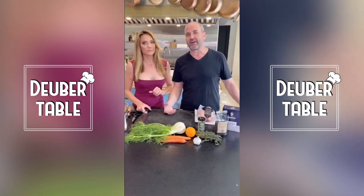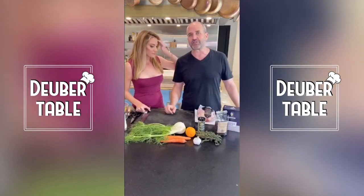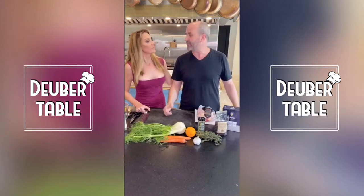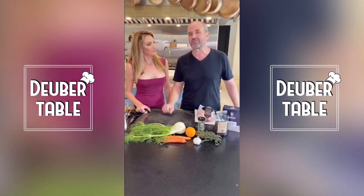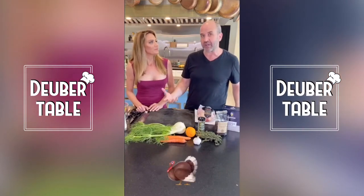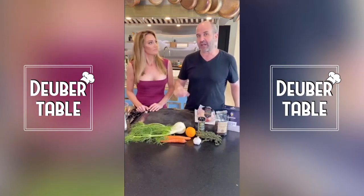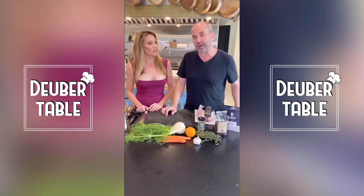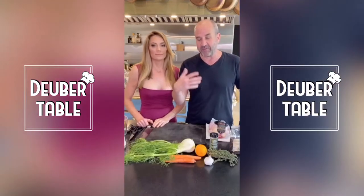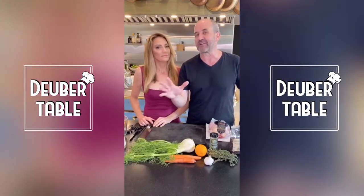Brining our chicken is going to add some moisture to it. It's going to add some salt, infuse the meat with salt and flavor. It's going to improve the texture of the chicken, but it takes more time. I think people are used to brining turkey, because if you just take a turkey out of the package and roast it, it's pretty shitty. But if you give chicken extra love, it's even better.